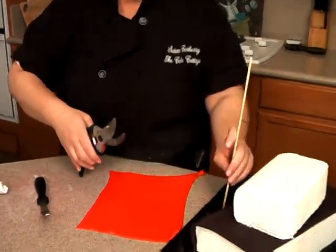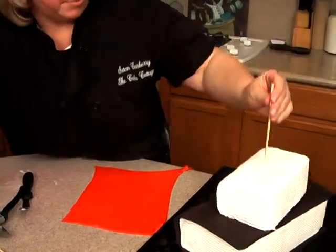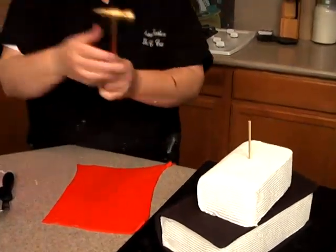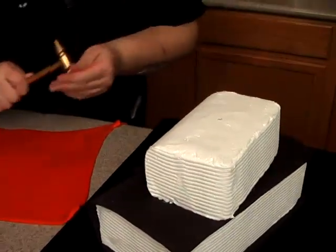So I'll just take a skewer — it can't be higher than the cake. Pop it right through the center, take a little hammer, and then that'll help secure it.